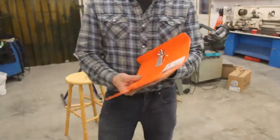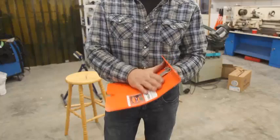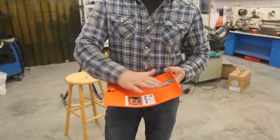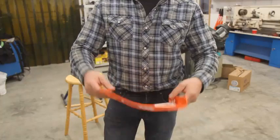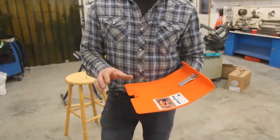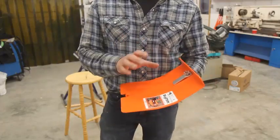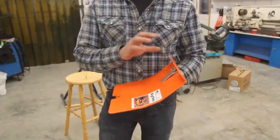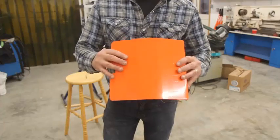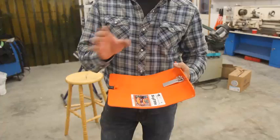Here is an accessory called the Bigfoot, originally designed to help resist sinking in soft soils and increase the platform footprint of the Extractigator. As a bonus, it adds stability, which is most helpful if you are working on a hill or in tight areas where you can't get straight onto the plant. It is made of aircraft grade aluminum and finished with a durable orange powder coating, and it is very easy to install.